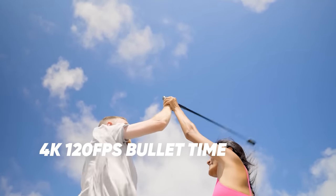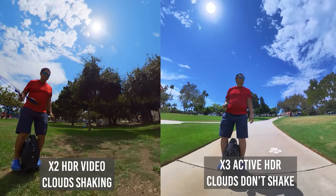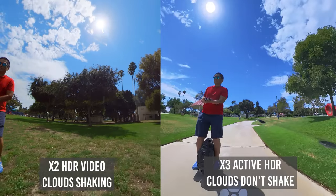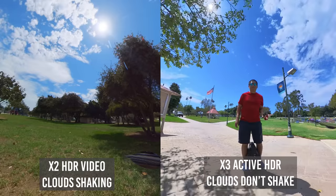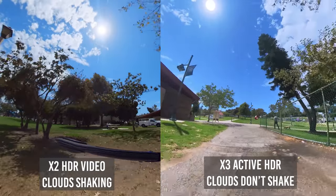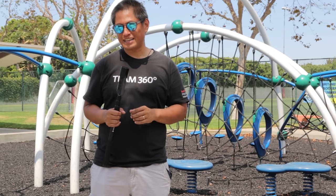Now Mi Mode is just one of the X3's top features. Active HDR is an improved version of HDR video. With standard HDR video, camera shake can sometimes make highlights move independently, ruining the shot. With Active HDR, highlights will look normal even with camera vibration. So Active HDR is a really useful feature. Can you use Active HDR with Mi Mode? The short answer is no — not yet.